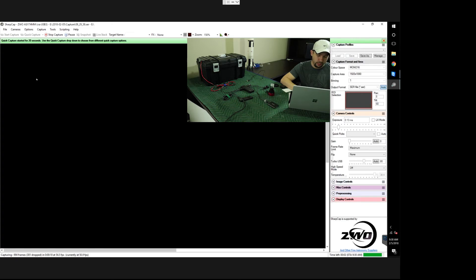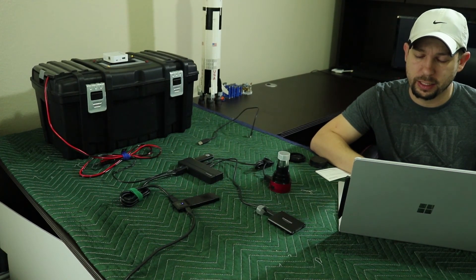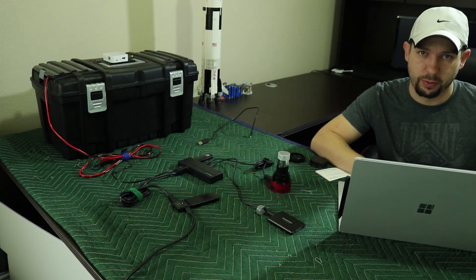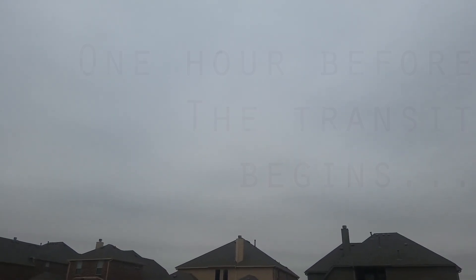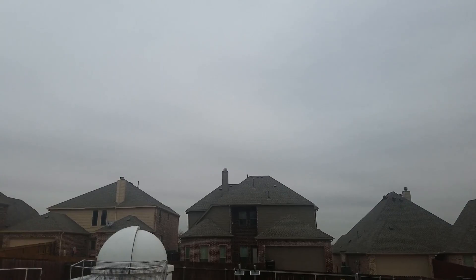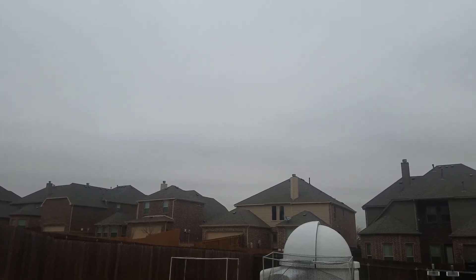It looks like it's going to hold steady at about 50 frames per second instead of 75. My guess is that my laptop has a USB 3.1 Gen 2 port and this USB hub is strictly USB 3.0, so it's not as fast as the integrated USB on my laptop. But still, 50 frames per second is 9 to 10 times faster than what I was able to write before — and that is a huge improvement.